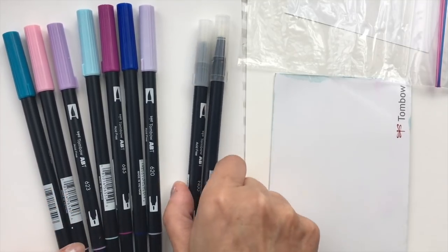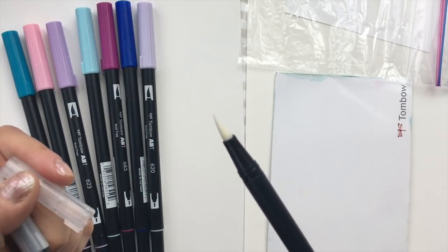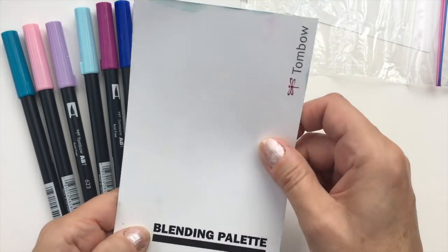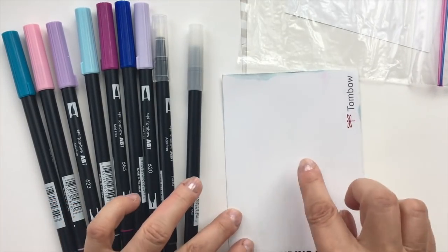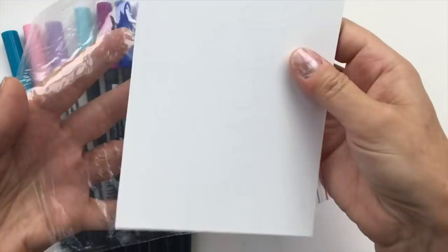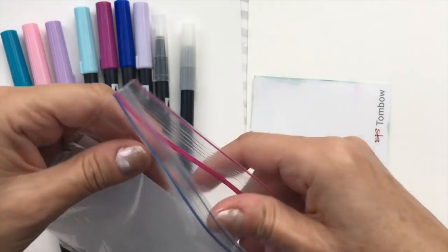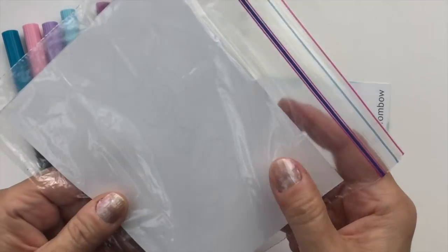I have the Tombow brush pens here and I have two blending pens. The blending pens have clear ink inside for blending. I also have a blending palette. If you don't have a blending palette, this one is from Tombow — it's a piece of laminated plastic with the color chart on the back. You can find this in the supplies listed below in the comments, or you can also use a plastic bag. When I use a plastic bag, I like to take a piece of white paper and pop it inside so I have a white base for my colors to show through when I'm blending.